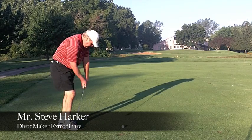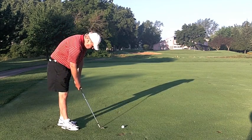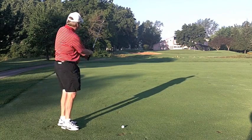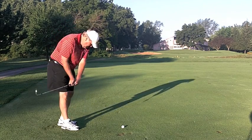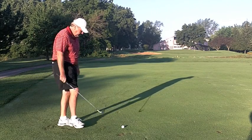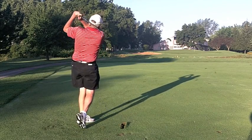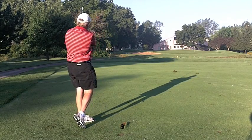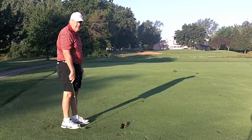So we're here with Mr. Steve Harker this morning. We've chosen Mr. Harker because he's been known to take a divot when he plays — occasionally. He's going to fire away and we'll see; he nips it a lot. Oh my, I threw up in my mouth a little bit. So let's check that out and see what we're going to do with that.